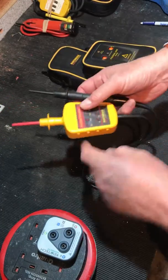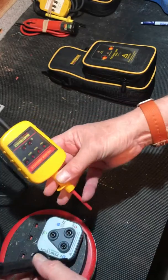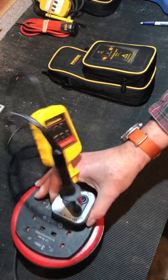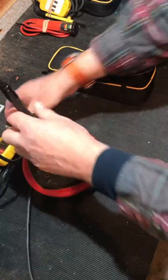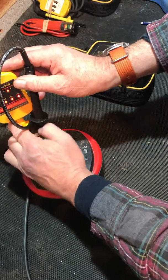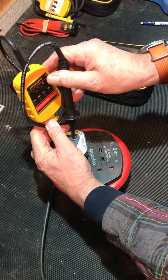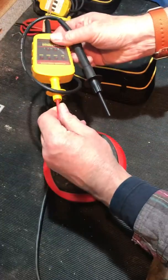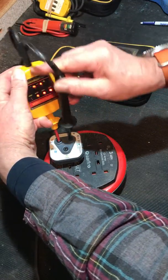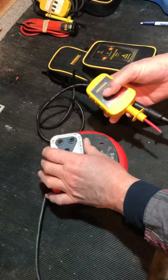Let me try and get it to work in my Q-Tech Q-Check. It's difficult for you to see - let me move it around a bit. Here we go - 200 volts indicated on that; I know this is around 230 volts.